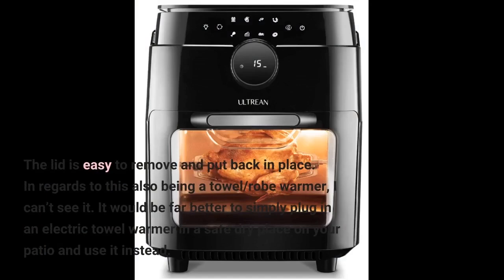The lid is easy to remove and put back in place. In regards to this also being a towel and robe warmer, I can't see it. It would be far better to simply plug in an electric towel warmer in a safe, dry place on your patio and use it instead.